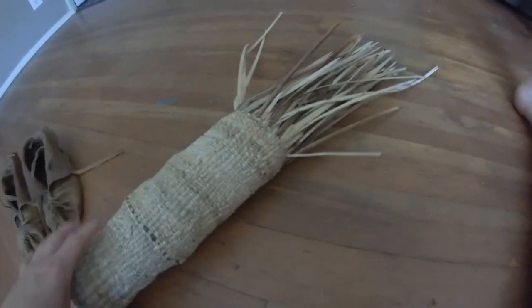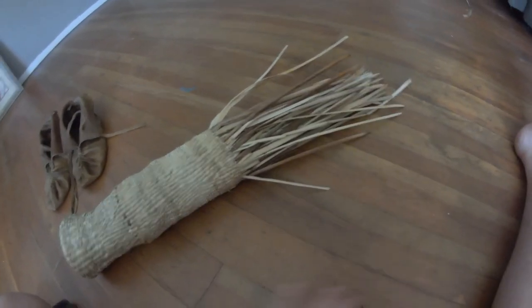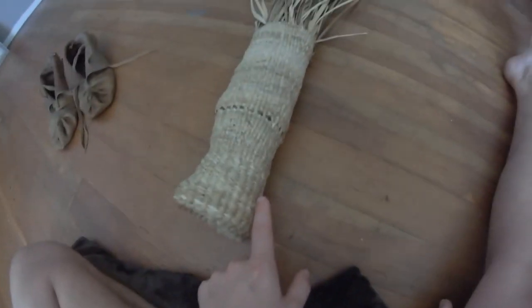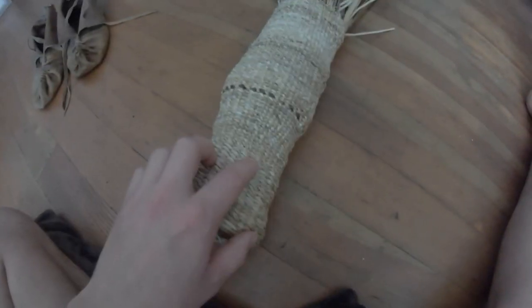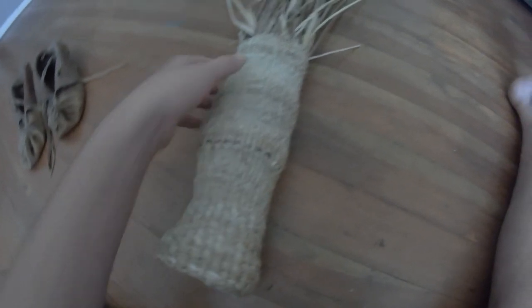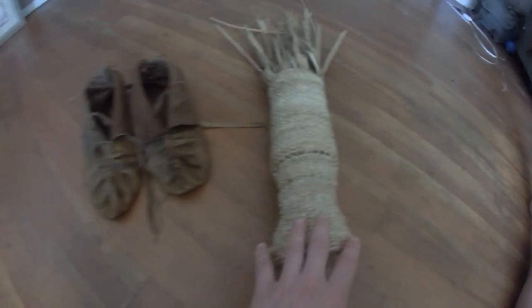I'm a little more than halfway done — got to get up to about right there, and then I'm going to add some straps on this that I just tie around here. That way if it breaks I can just tie it back on without having to mess up these wefts right here. Yep, that's what I've been working on.